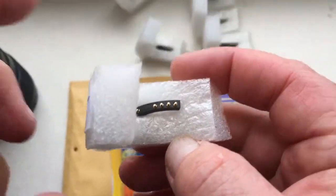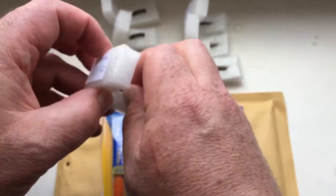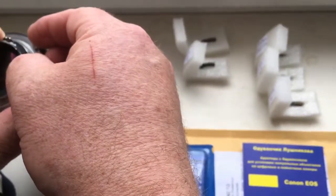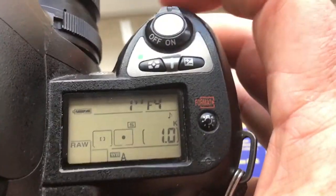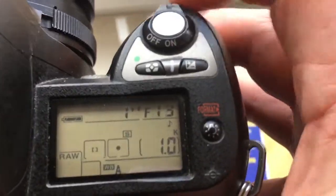The chip number two. The chip number three: focal length is 100mm, aperture range from 4 to 32.